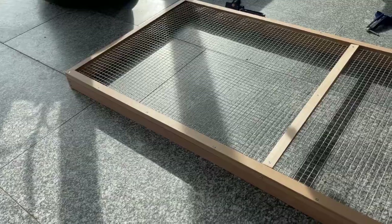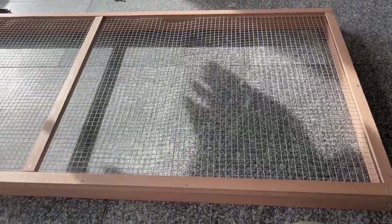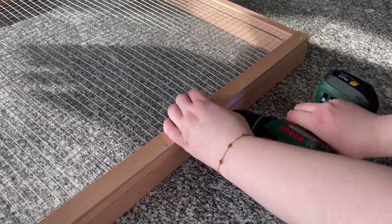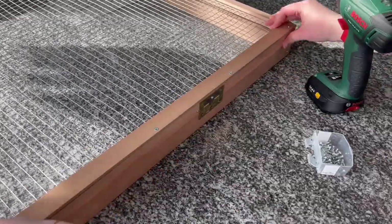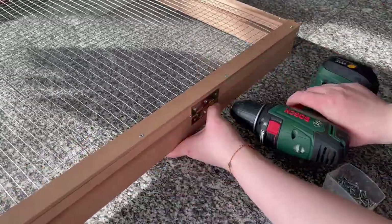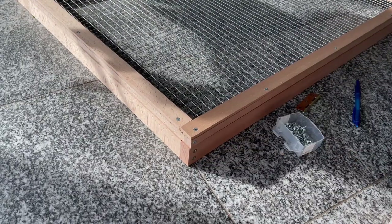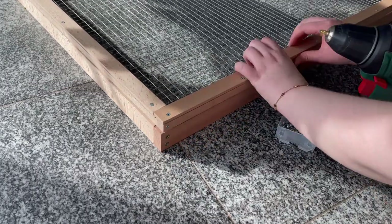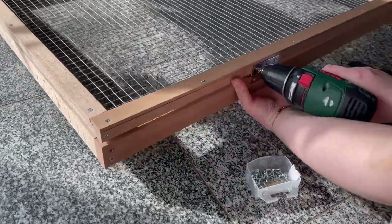Then I added the smaller frame with the mesh on top of the big frame I made at the beginning, and put the hinges on there. I took a pen and marked where I had to drill holes for the screws, then added the hinges back and attached them with screws. I did that twice for my lids. I probably should have used three hinges but I forgot to buy more at the hardware store. For a shorter enclosure two works perfectly fine, but I would recommend three.